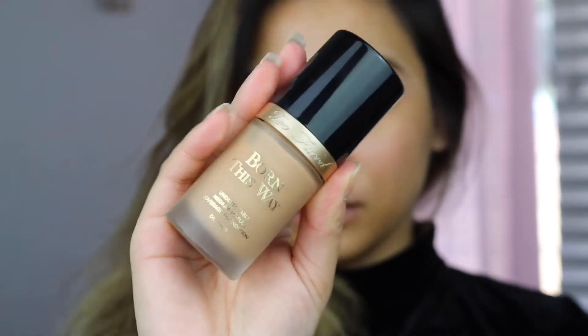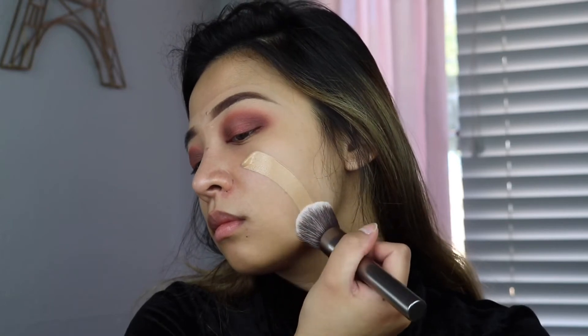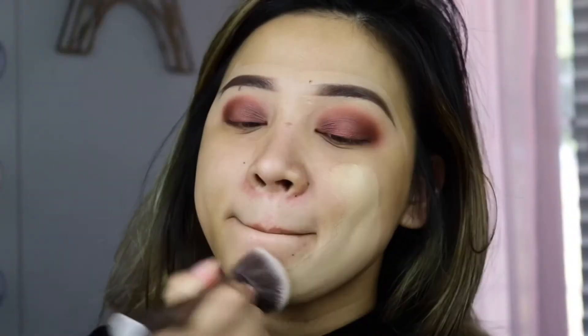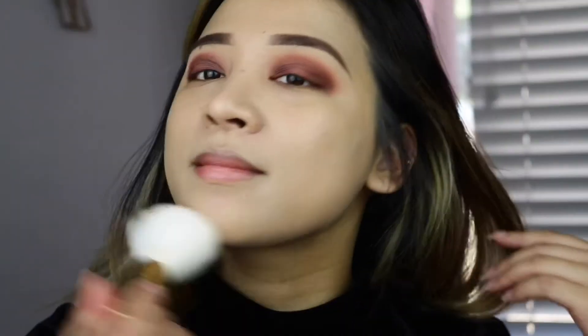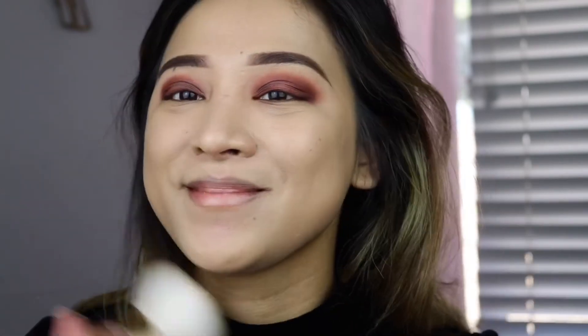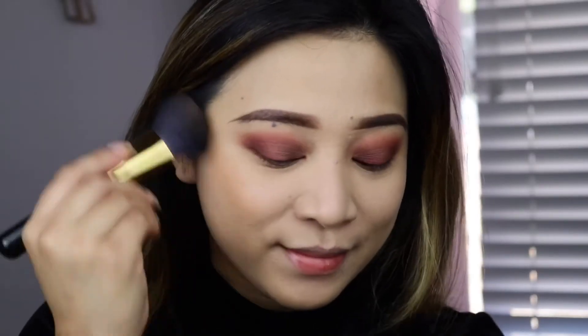So for my foundation, I will be using Born This Way. It has been a while since I've used this foundation — it doesn't really work well with my skin but I want to use it because it's a little expensive and I want to make the most out of it. To set my foundation, I will be using the Clinique Transparency Powder. Nobody talks about this powder but it's so good — it's just $25, it's cheap, it works, and it's not cakey.